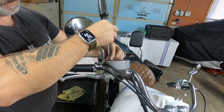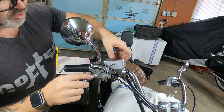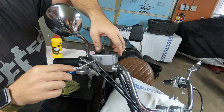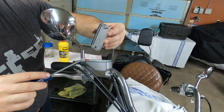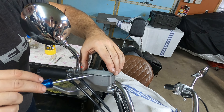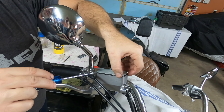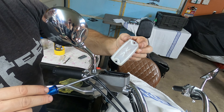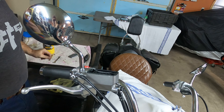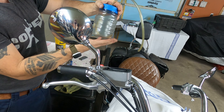Some of the components you're going to require are: a little bottle with a hose that fits on top of the nipple, brake fluid DOT 4, a small syringe, an 8 millimeter wrench, a flat head screwdriver, and a Phillips screwdriver.